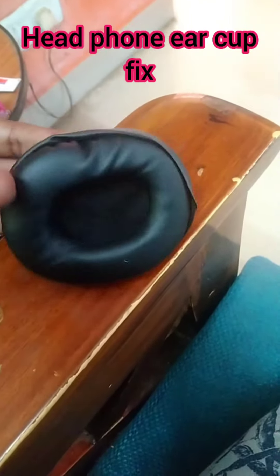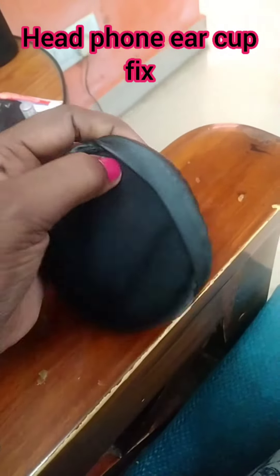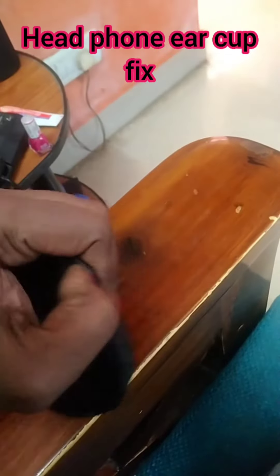This is the ear cup. A big layer of the ear cup is made. This is a small layer.